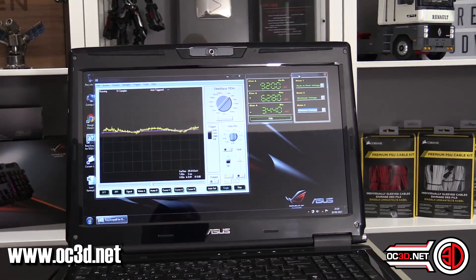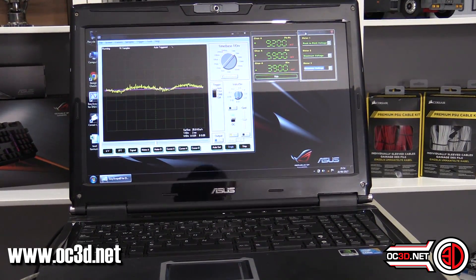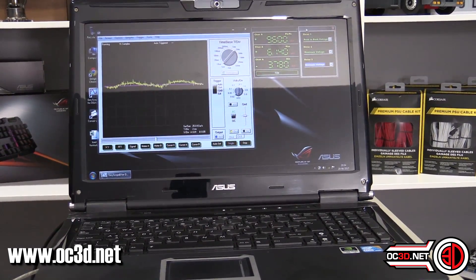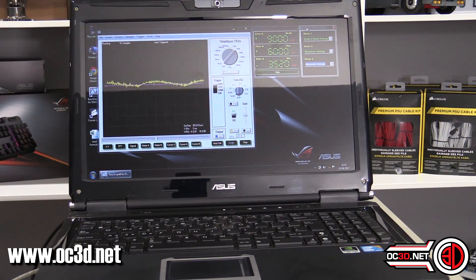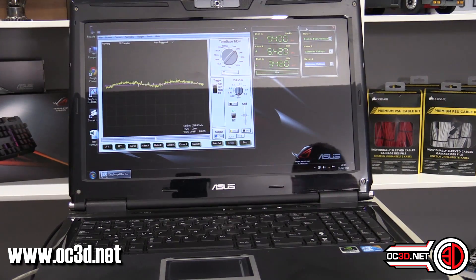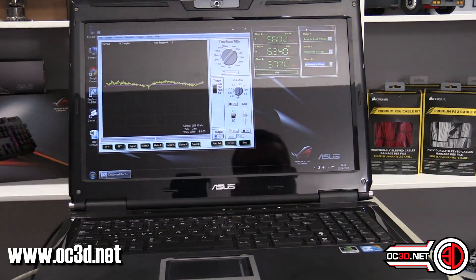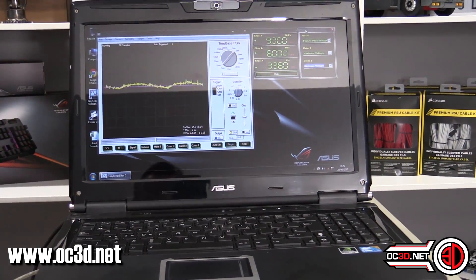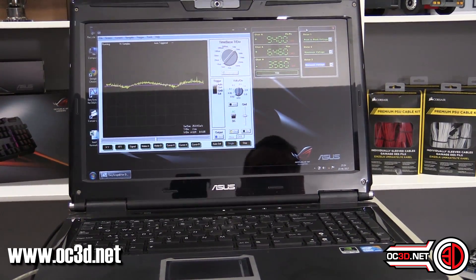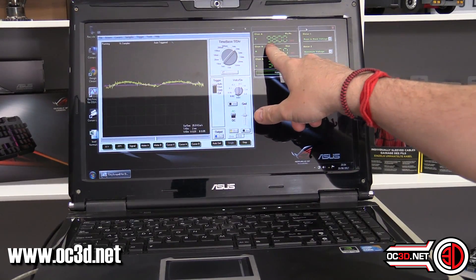Looking at the ripple, I've taken a reading of 9.6 but I've just seen 10. I think it might be because the room is getting warmer — I've had the air conditioning on to keep it at 20 degrees but we're currently at 24 because I've turned it off. You can see it's spending most of its time around 9.2 millivolts.